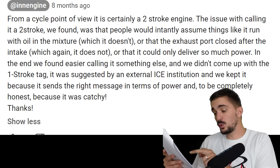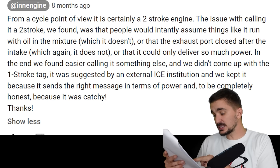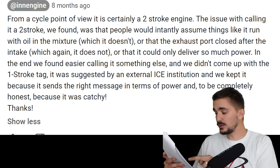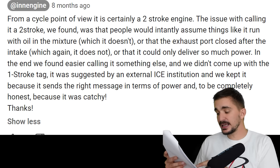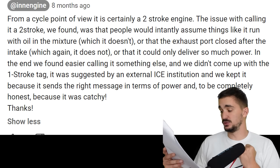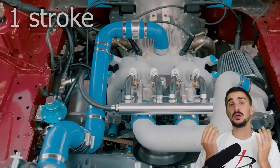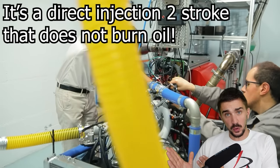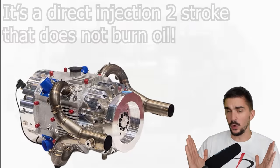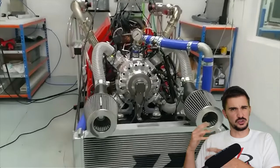They explained that calling it a two-stroke caused people to instantly assume things like it ran with oil in the mixture — which it doesn't — or that the exhaust port closed after the intake — which it does not — or that it could only deliver so much power. In the end they found it easier calling it something else, and the one-stroke tag was suggested by an external ICE institution. They kept it because it sends the right message in terms of power and, to be honest, because it was catchy. So it's a direct-injection two-stroke without all the negatives of a conventional two-stroke, since the oil is sealed away from the combustion chamber.